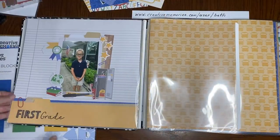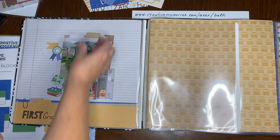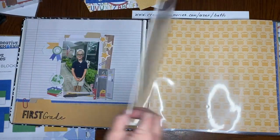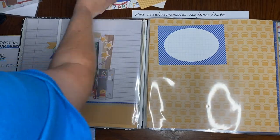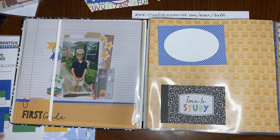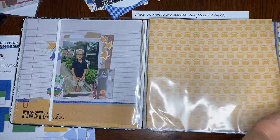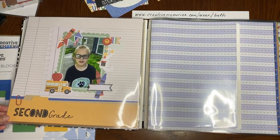Flipping this over — this is his first day of first grade. Same thing, I think you're getting the concept now. Certificates will go in here. Once I get copies of them from my daughter, I'm going to throw on a couple of fun little mats. I'll probably throw in an embellishment or a sticker or something just to jazz that page up a little bit and move on to second grade. So that's where he's at now — second grade.